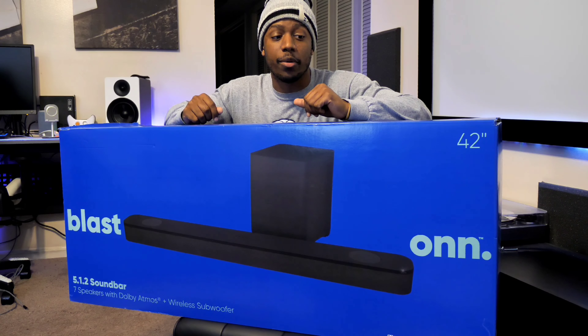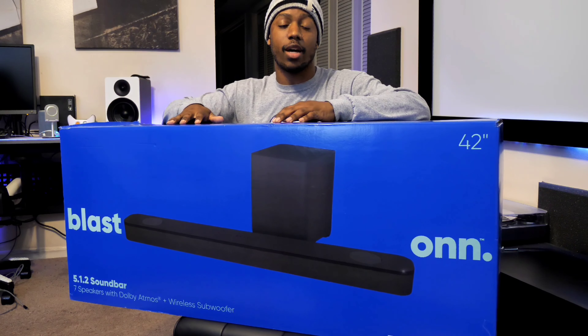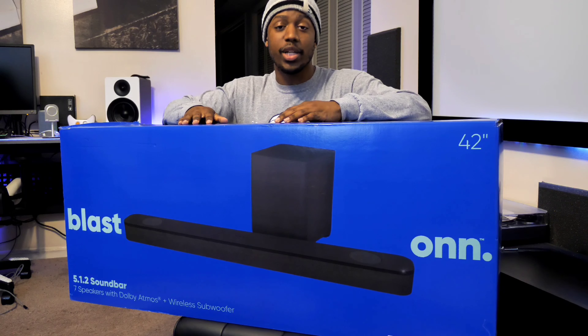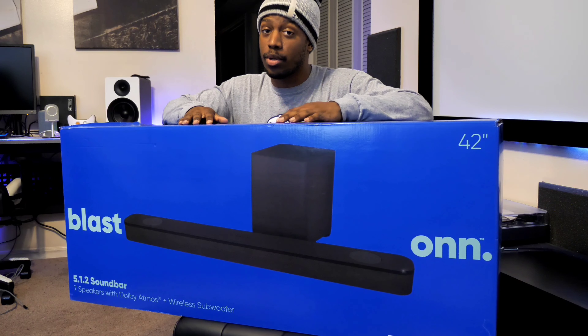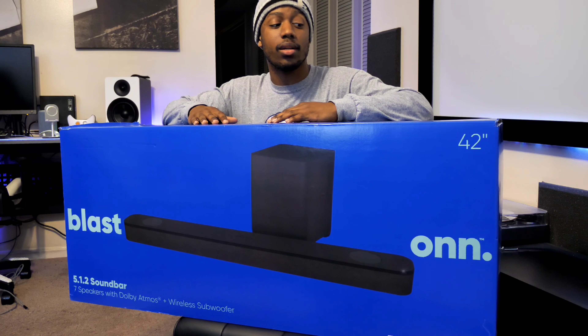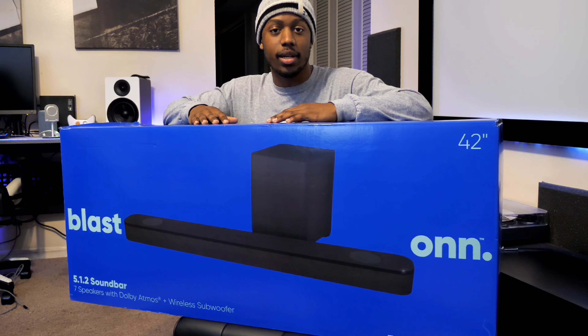Soundbars are here to help you. What we have here today is the Blast soundbar from ON, a Walmart brand. This is not just any soundbar — it's a Dolby Atmos soundbar for $299. So how good could this be? Budget brand? Budget soundbar? Let's take a listen.